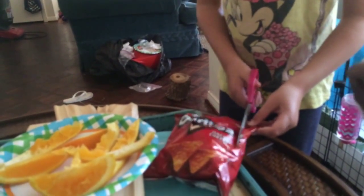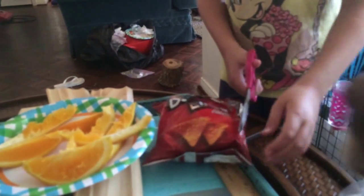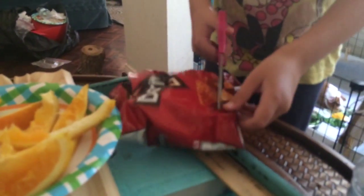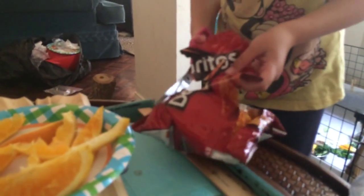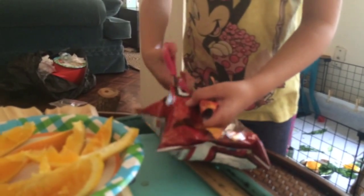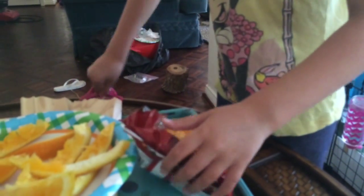and then you cut until it makes a big circle, and then you get that, and then you cut, and then one last, and then it makes a chip bag so then it's all opened,